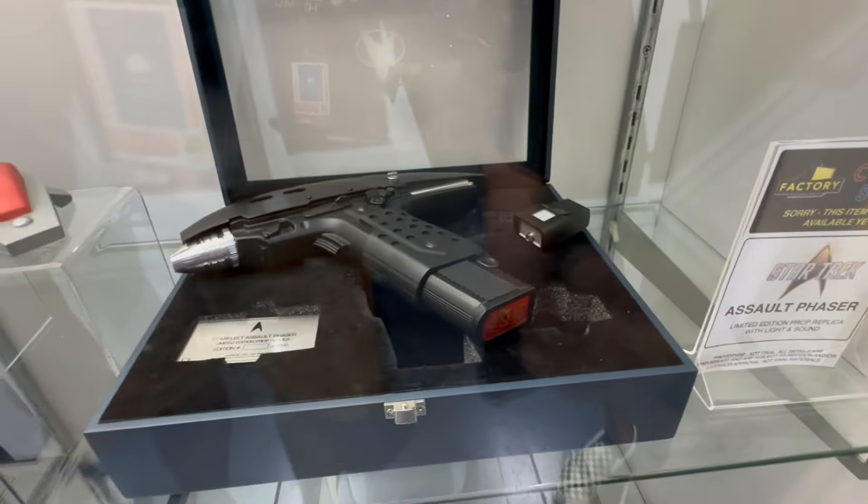To the left of that we have our Strange New Worlds phaser, probably going up for pre-order within the next couple of months. Below that we have our assault phaser — all of these replicas are constructed out of metal and mixed materials and they all feature lights and sounds. The assault phaser has a lot of moving components including a removable clip. To the left of that, the Agonizer from the original series, which also features sounds. And then the fan-favorite Cobra phaser, probably available for pre-order within the next couple of months.